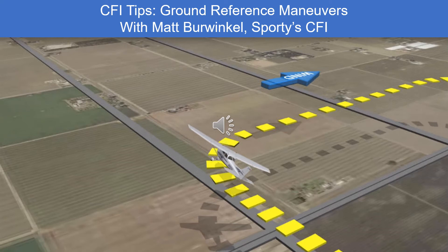Welcome to another edition of CFI Tips. My name is Eric Radke, Chief Instructor at Sporty's, and I'm here with Matt Berwinkle, another Sporty's CFI. Today's topic is ground reference maneuvers.